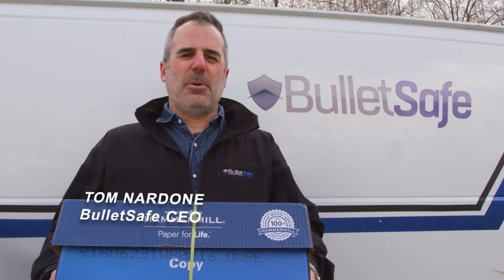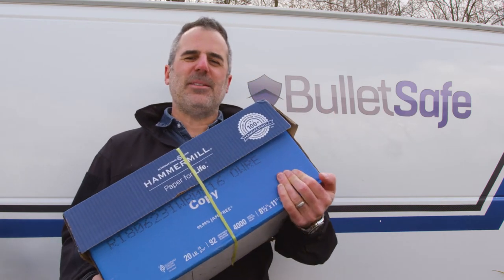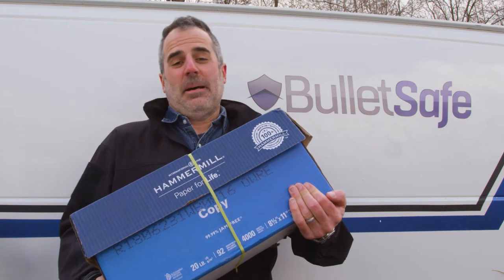Welcome to How Bulletproof by BulletSafe Bulletproof Vests. Let's look at paper. Would a case of paper stop a bullet as well as a BulletSafe Bulletproof Vest? I don't know. Let's find out.